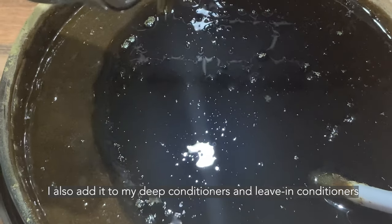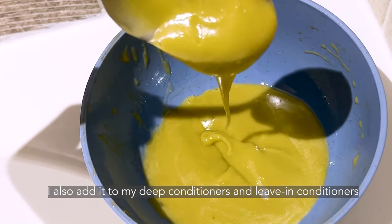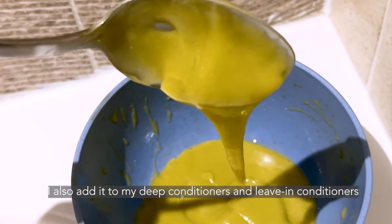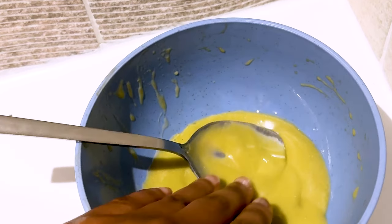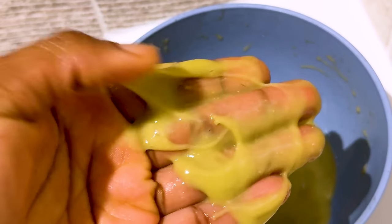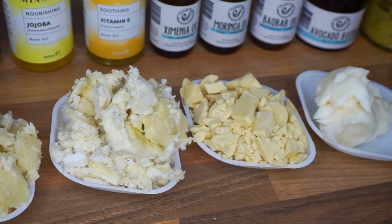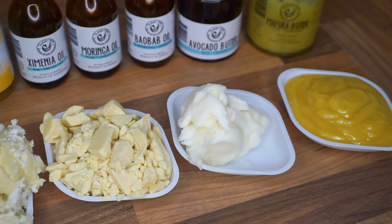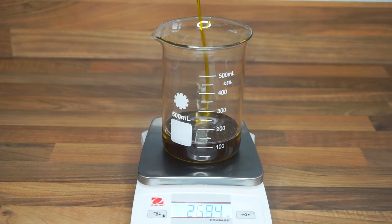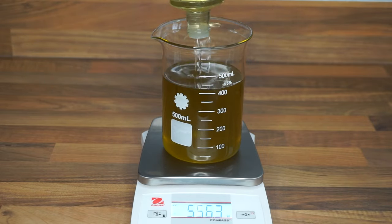I also added this oil to some of my DIYs — this is my Ayurveda gloss bar, and my fenugreek and flaxseed paste that I added my Ayurveda oil to as well. Let me know what your favorite herbs and oils are, and whether you're still using herbal oils or are team normal oils and butters. I am very much an oils and butters kind of girl and I think I always will be. Thank you for watching and I'll see you in my next video!